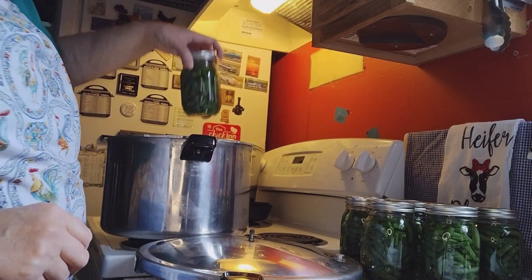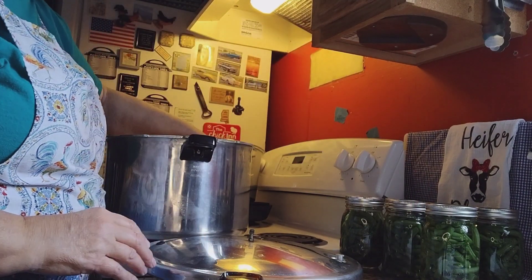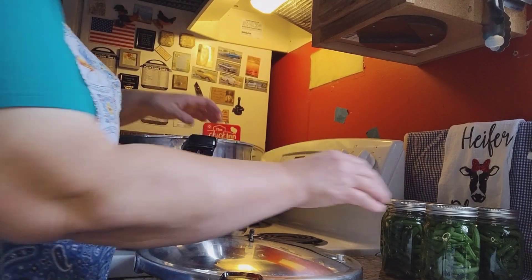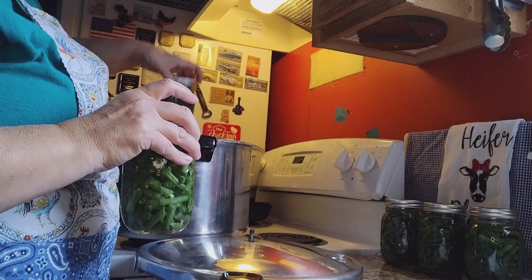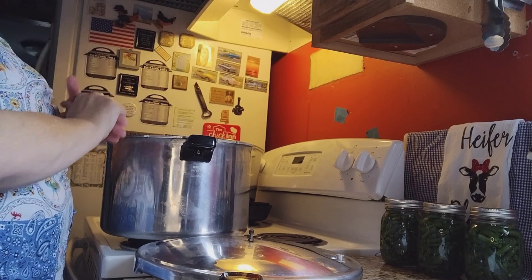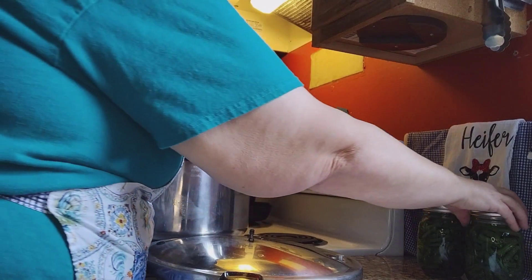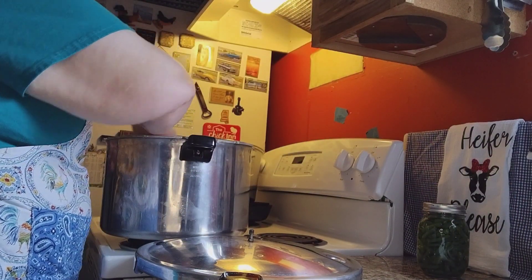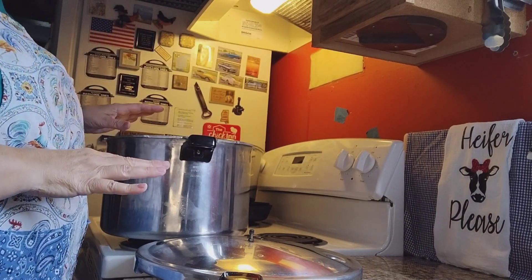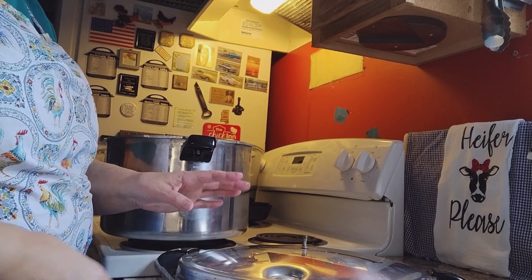It's not going to be a full canner — I'm putting in eight pints, and then I've got seven pints that I'm going to do afterwards. Instead of having one full canner and a very low partial, I decided to can them as close to a full canner as I could with this method. I'm going to apply my lid and then we're going to start building our temperature and get this up to a full head of steam.